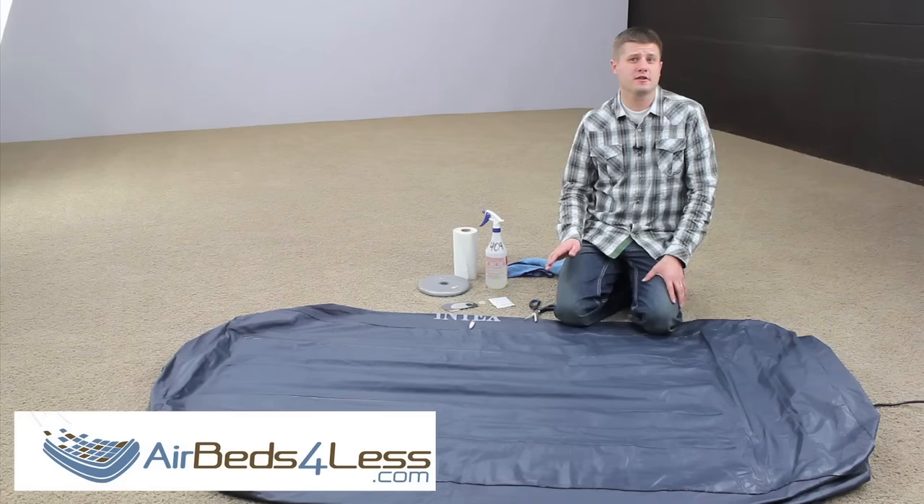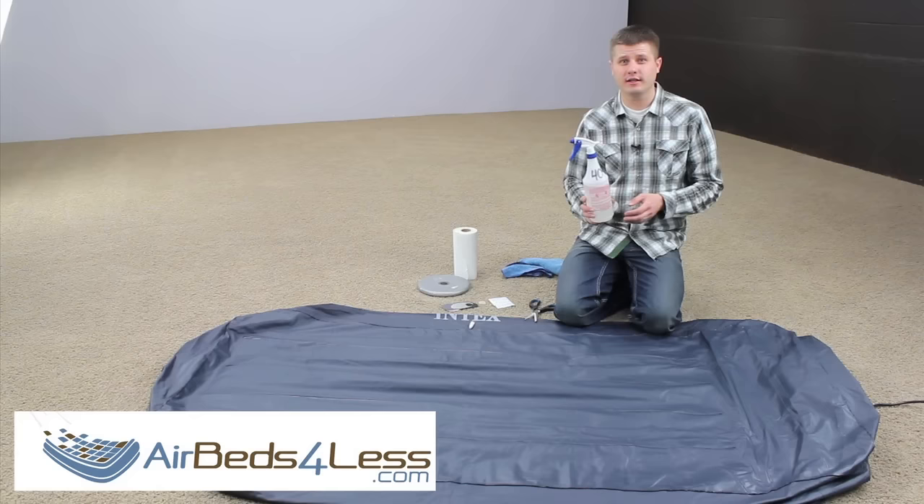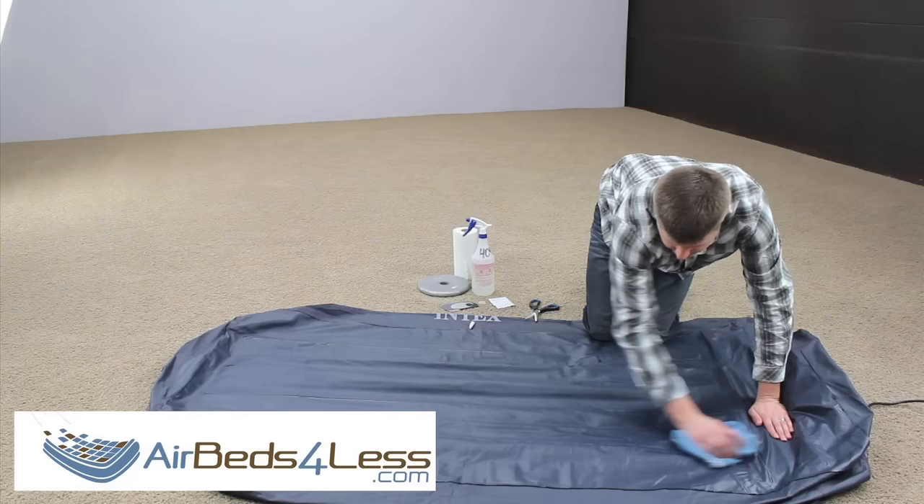The first thing we want to do to prepare the air mattress for the patch is clean the surface. Take some all-purpose cleaner that's highly diluted — we just need enough chemical to remove any oils or dirt. Lightly spray the surface where the patch is going and scrub it dry with your towel, making sure that the entire patch area is completely dry.